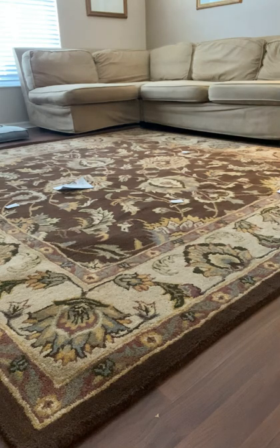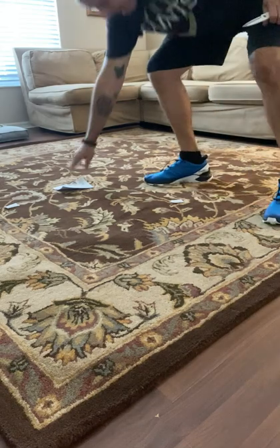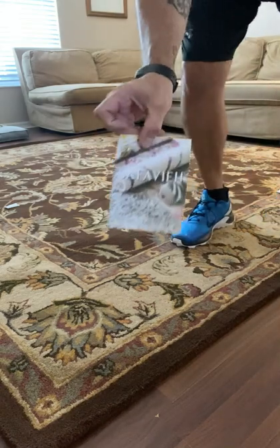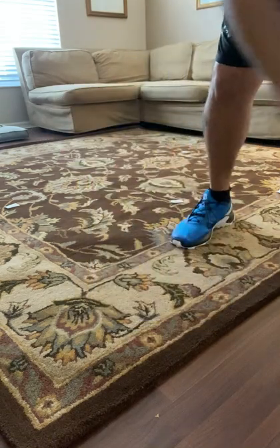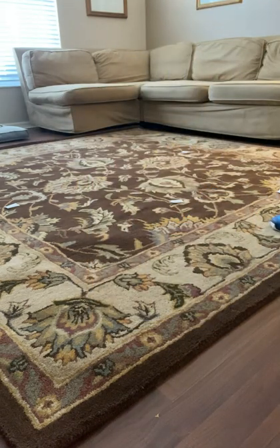Thank you so much for watching. I'll leave a link for the mop, the Dirt Devil, and especially for this beautiful area rug. Please like, share, and subscribe, and I'll be back with another video for Junior's Reviews and How-To Videos shortly. Thank you so much.